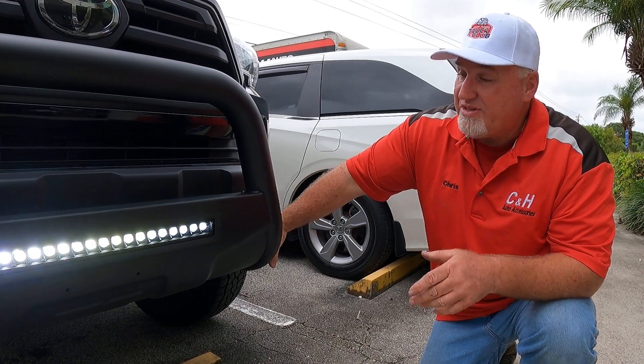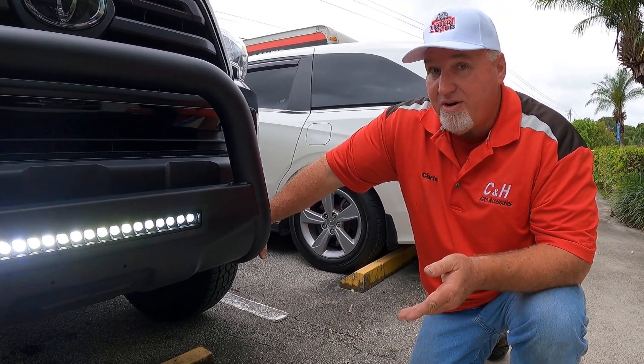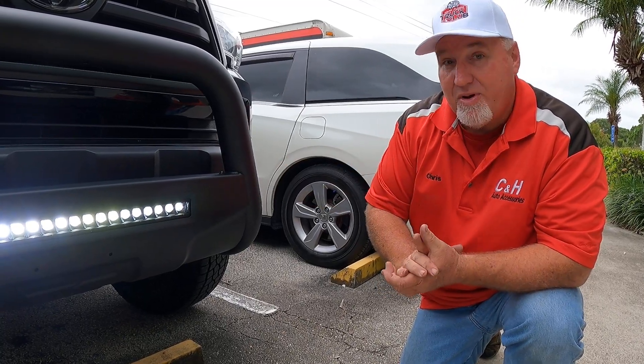This is a great price. Of course, we did the installation for them. When we do the installation, you're going to get that one-year C&H guarantee, which is on the labor. Rough Country does the parts, so you get your dual warranties — one for parts, one on labor.